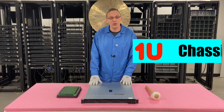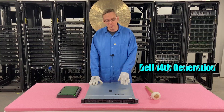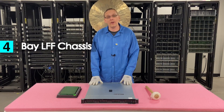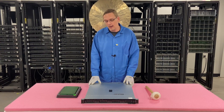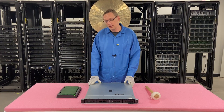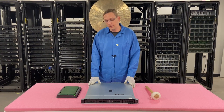So first things first, this is a 1U chassis, it's part of Dell's 14th generation. As you can see in the front, it's a four bay large form factor chassis and you have two different options — some are cabled in and some are hot swap. If you're hoping to put NVMe into these, unfortunately this is the only part of the 14th gen that doesn't take NVMe, at least that we've found.